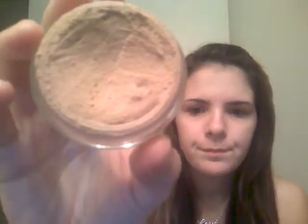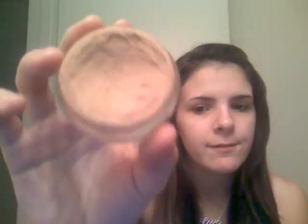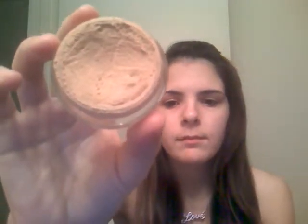I got the Classic Ivory Light No. 2 — I believe it's the second lightest color; there is one lighter than this. This is my color. I'm pretty fair but not the fairest. This foundation has the same consistency — very mousse-y, very light, fluffy, marshmallow-y feeling. It's just so pretty. I love this foundation.